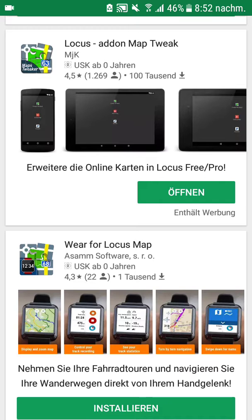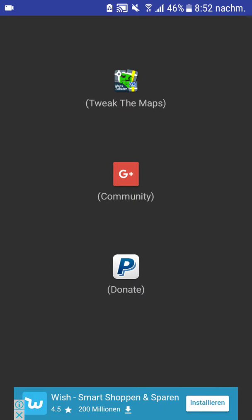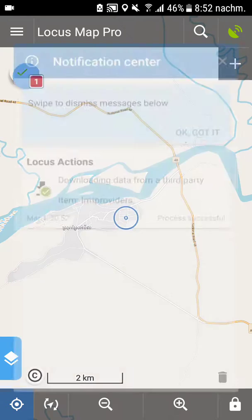So how to get Google satellite imagery? Go to the Play Store and search for this app: Locus Add-on Map Tweak. Install it and open it. There is a button — "Tweak the map" — just push it.